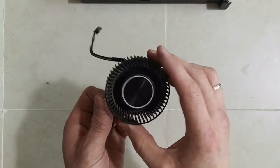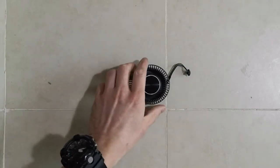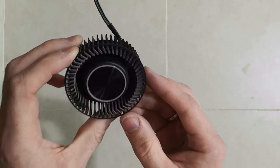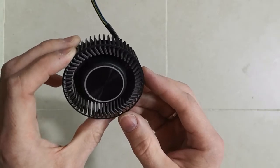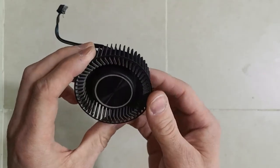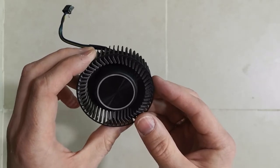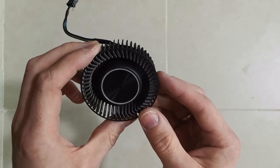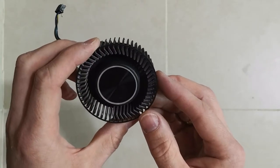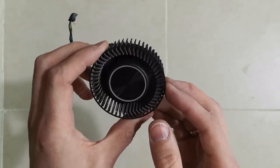Here is the fan. To take apart the fan itself — guys, it is a pain, seriously. ASUS did everything to make it as hard as possible, and even if you manage to take it apart, you have a very good chance of losing the circlip which holds the fan together. From here, proceed with extreme — seriously, extreme — care.